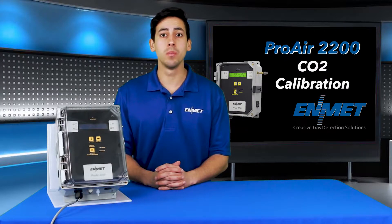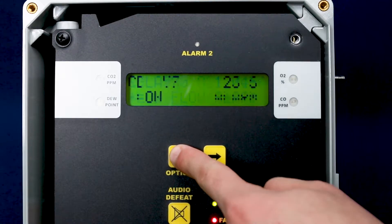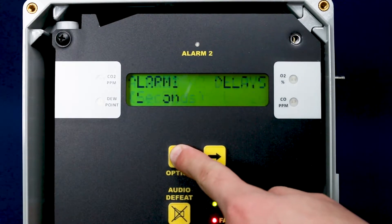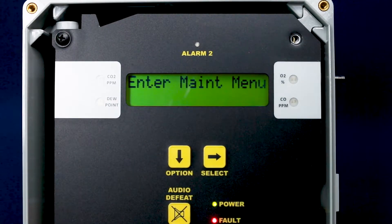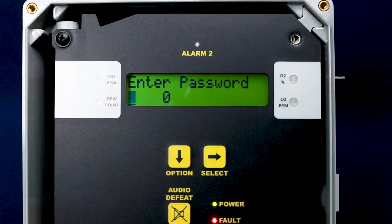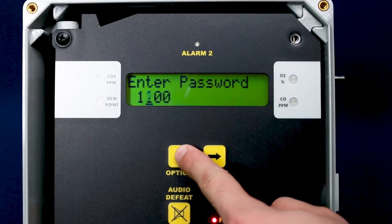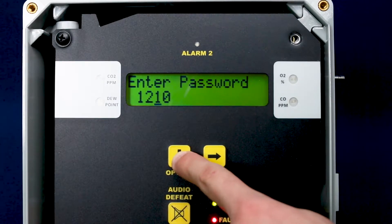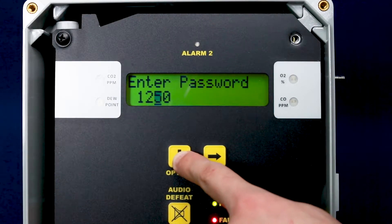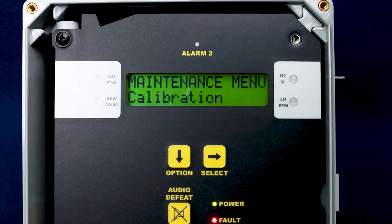To begin the calibration procedure, you'll first need to enter the maintenance menu. Press the option button until 'enter maintenance menu' is displayed, then press select to enter the maintenance menu. The password you will need to enter is 1270, which is the default password. If that one does not work for you, then you may want to try 3663, which is the alternative password.